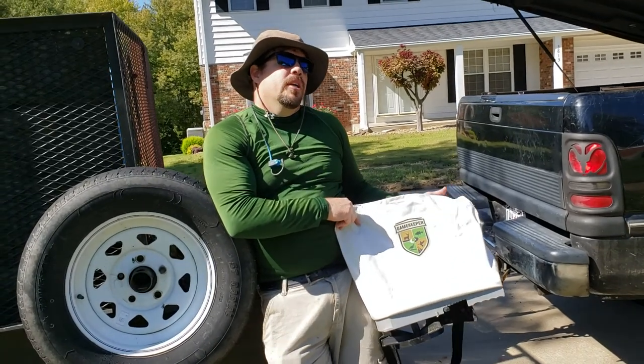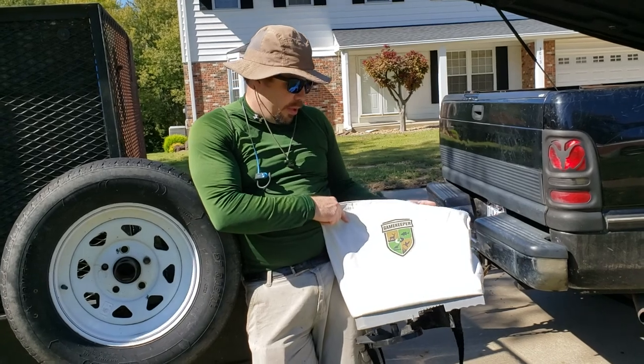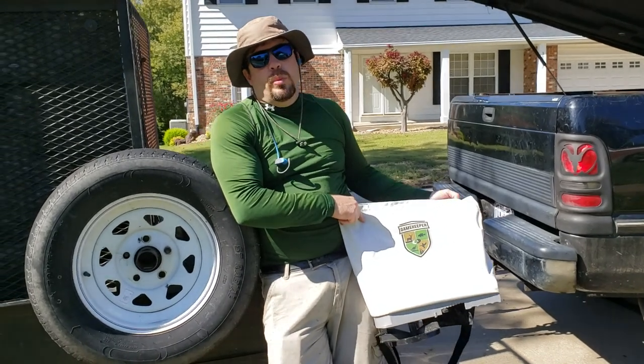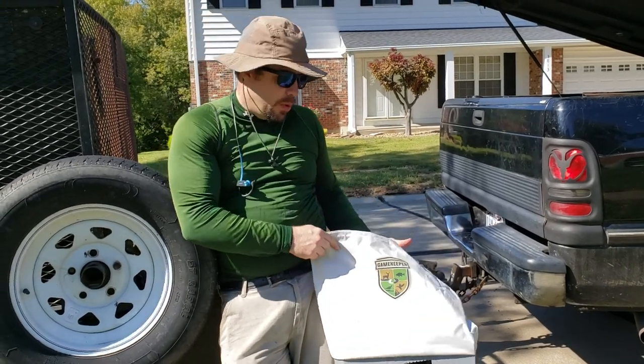Hey everybody, it's me RJ. Doing a little review on the Mossy Oak Gamekeeper Feeder or Grass Seed Spreader. Got this at Walmart for about $21.